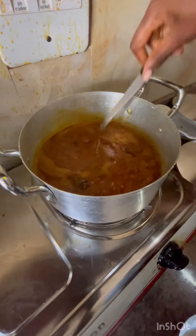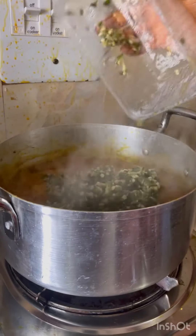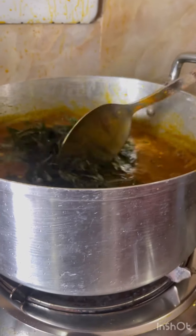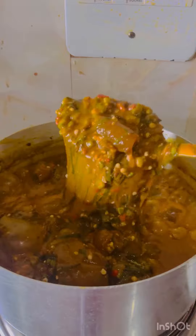Then add your obono and stir together. In here I'm adding my okra, then stir and add your inside. Cook for five minutes and this is what we have.